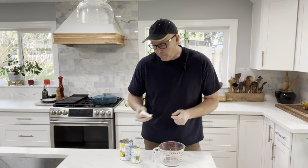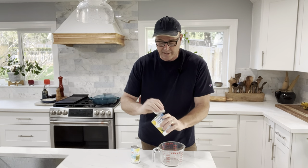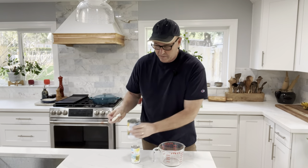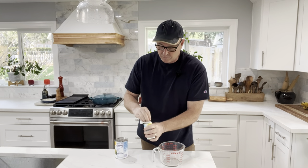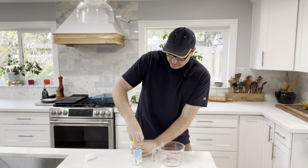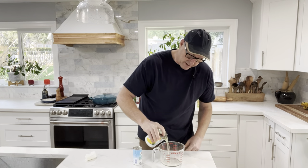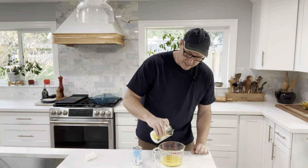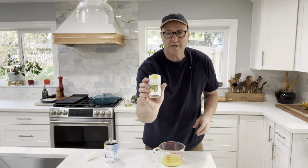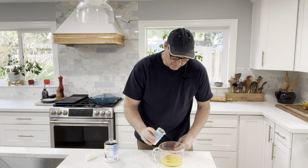Okay, so like I've showed you before, whenever you're using cans like this — canned goods — you want to wipe them off first. I just got a wet paper towel and I'm wiping those off. Now we're going to go ahead and get roughly two cups of pineapple juice, so we're going to drain this one. We'll just lift the lid back a little bit and drain it, set the pineapple aside, and then use another small can of pineapple juice. We're going to pour that in.